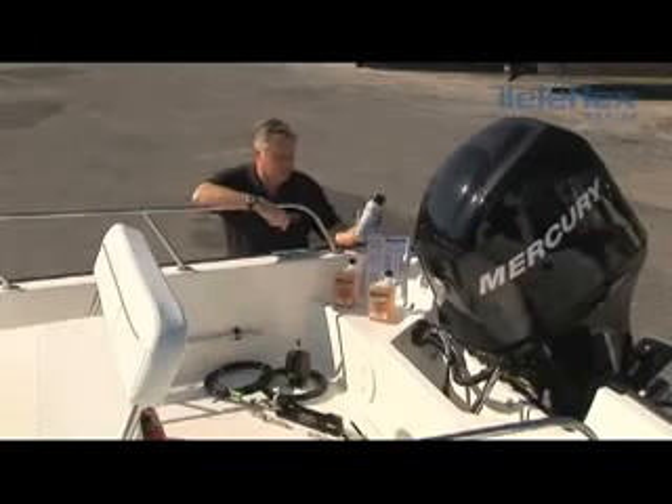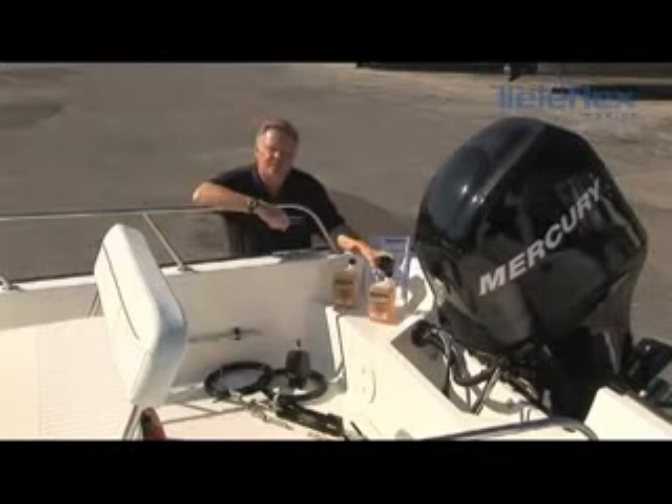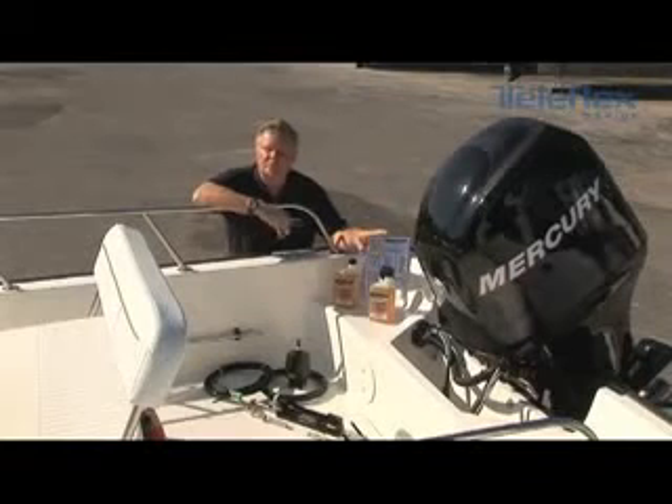Something else that you're going to need is some white lithium grease — water resistant white lithium grease — which will allow you to lubricate the tilt tube at the back of the engine to make sure everything is lubricated and corrosion free.